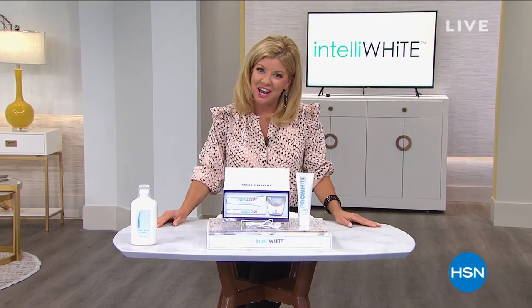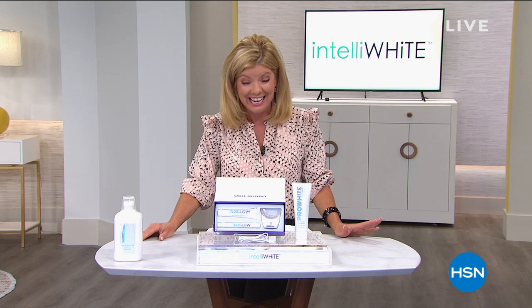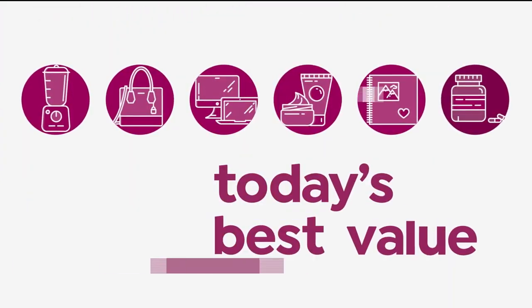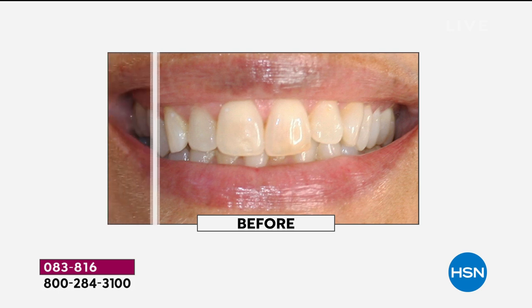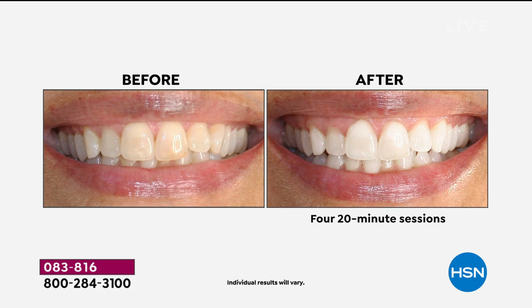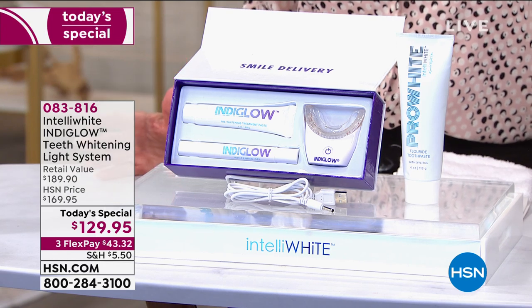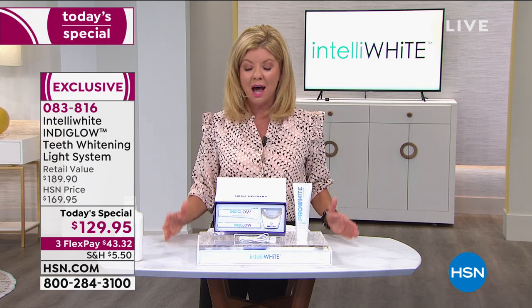Thanks for allowing us to take you along shopping. I'm your host Lynn Murphy, and it is time to tell you about our very popular at-home breakthrough — never done in over 20 years in tooth whitening. Take a look at our today's special. How about up to 12 to 14 shades whiter after basically four uses of the Intelliwhite? This launched in October, instantly sold out, instantly became a customer pick, and is now top award rated.